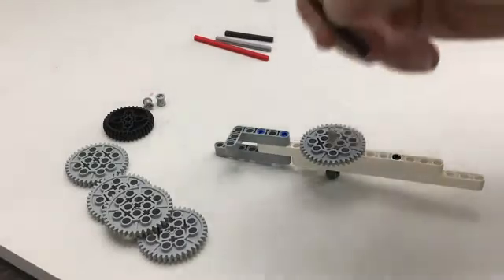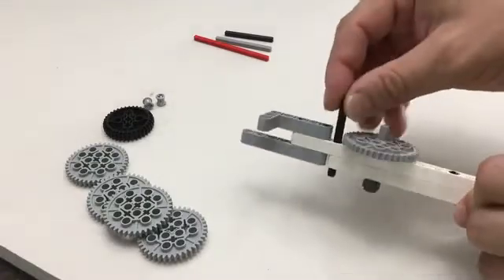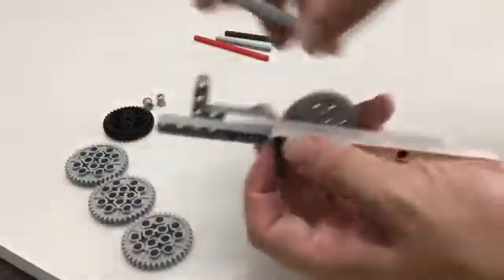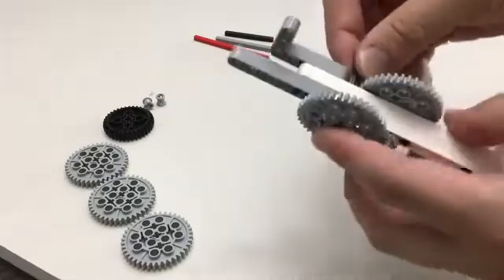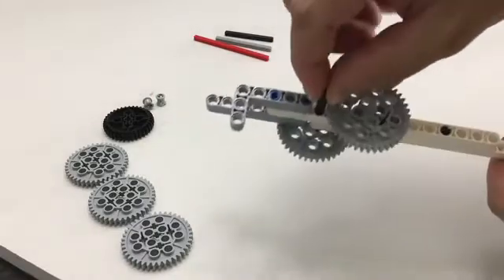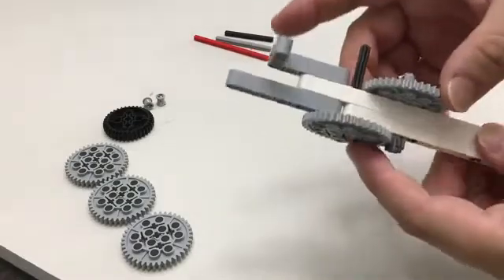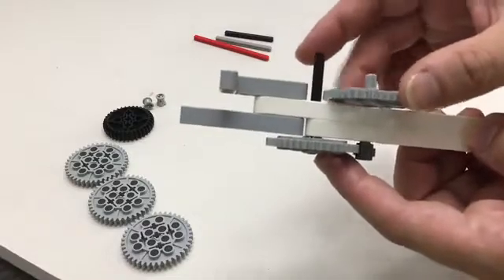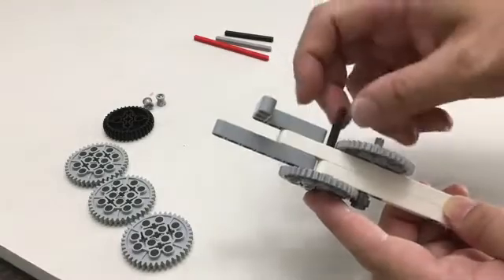Next we're going to take one of the length-six axles and go right into this slot here. On the bottom we put one of the forty-tooth gears. Let me turn around and show you — so there's my L-bracket with these gears. Make sure that when turning these there's just a little bit of wiggle room. We don't want too much friction — just a little bit of wiggle is okay. We don't want it too tight, otherwise when we spin it there will be too much friction.